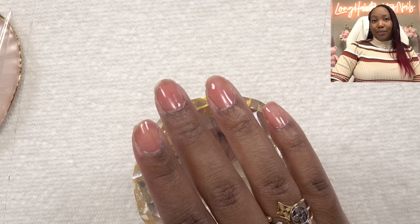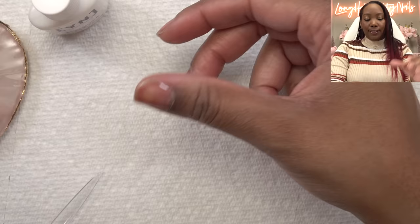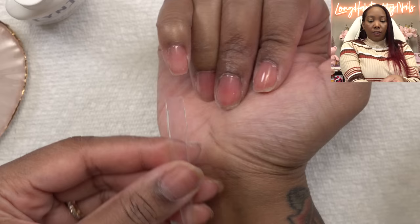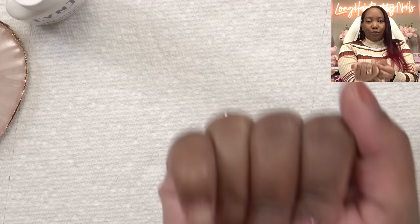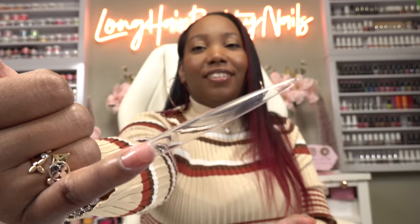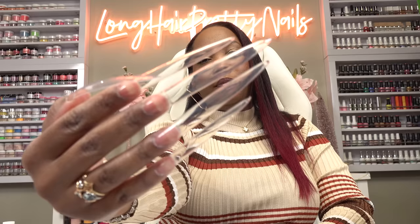You want to cure the peel-off base gel for 60 seconds. This is what it looks like after it's cured — nice and shiny. I'm going to go ahead and glue these nail tips on using the Young Nails brush-on glue. A lot of you always ask what kind of glue I use — this is it. We're just going to put some in the well of the nail tip and making sure it's straight. Oh my God, look how long this is.